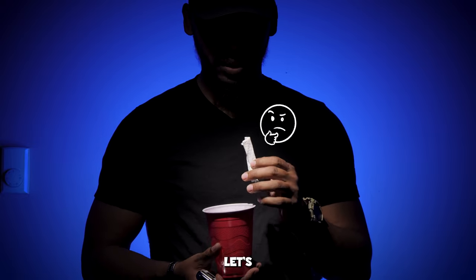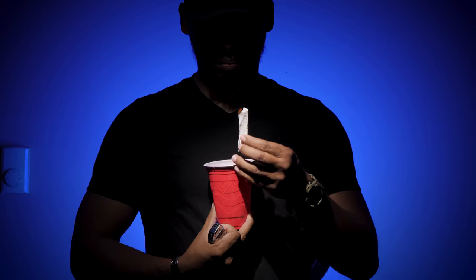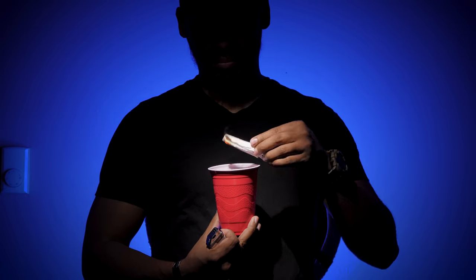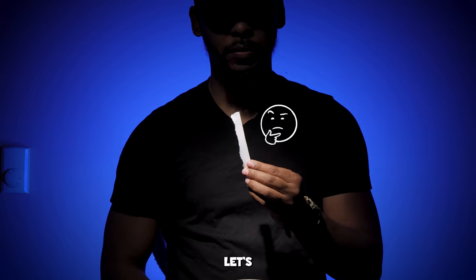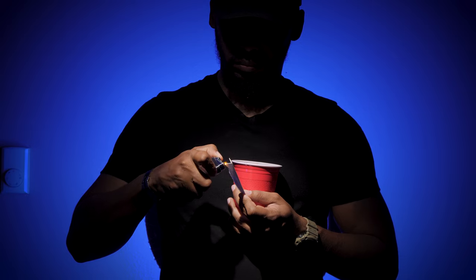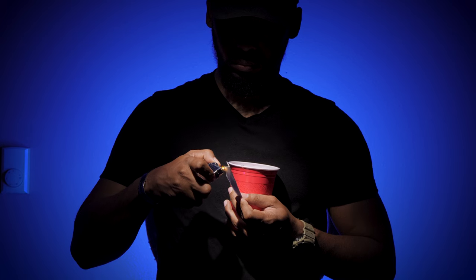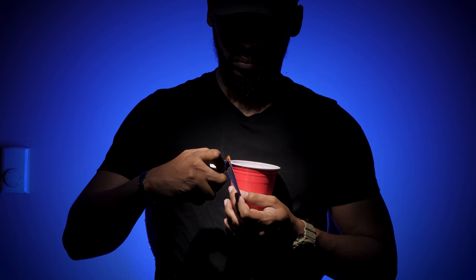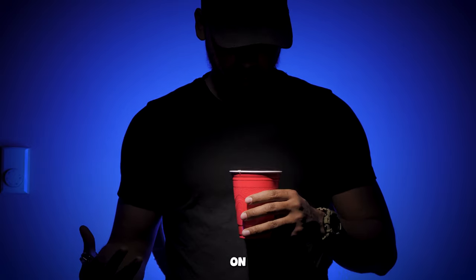Can it light a paper towel? Let's find out. Yep, can light a paper towel. How about a piece of paper? Let's find out. Not so much on a piece of paper.